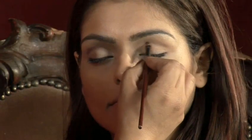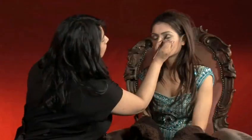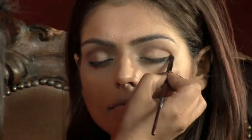Using a small brush, outline the crease of the eyelid with a dark colour. This helps to give the eye definition. Blend it in with a blending brush so that the line is soft and doesn't look too harsh. The best colour to use here is brown or bronze.